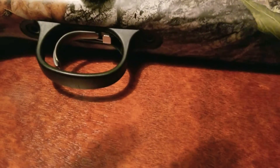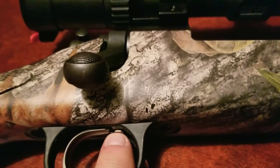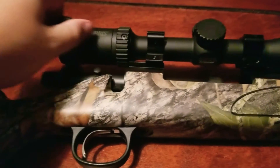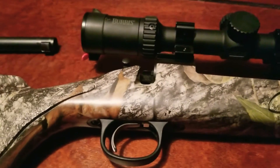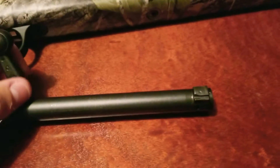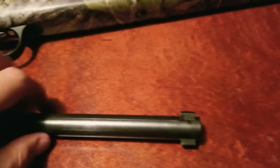It comes with the factory X-Mark Pro trigger that Remington's starting to put on all their rifles. The silver tab is what you press to take the bolt out. The bolt is a standard two-lug bolt — just your standard Remington bolt, nothing fancy, but it works.